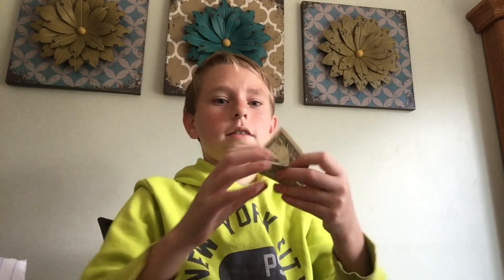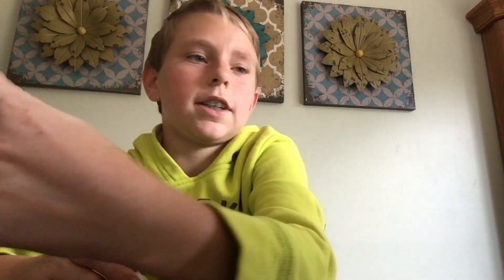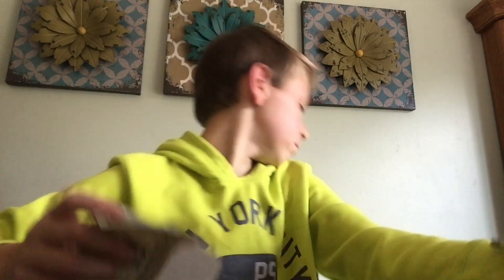What is up guys, Jaws is Awesome here, and today I'm gonna be showing you three easy magic tricks you can do really fast at your house. So the first one, all you need is a dollar, some paper, and basically anything you can stick through paper. I'm using a screwdriver because that's the closest thing around right now.